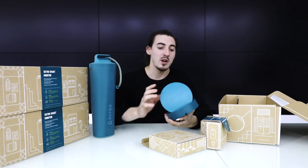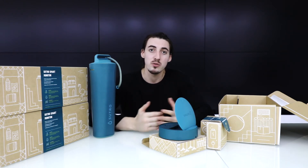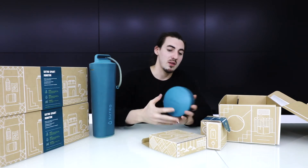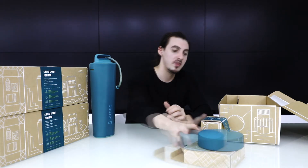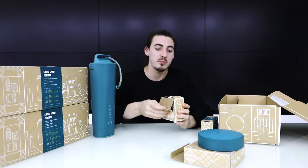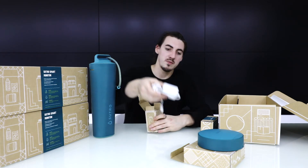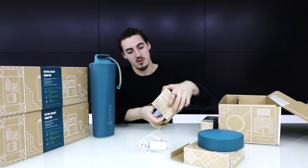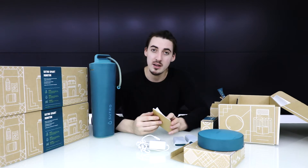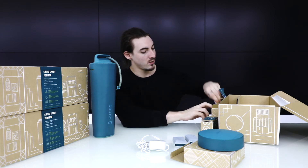As soon as you get your Sutro device, you need to charge the batteries right away. Charging typically takes up to about six hours. The accessories box contains the charger for the hub, two batteries, and the user manual — which is a very well-made step-by-step guide to help you set up your Sutro device.